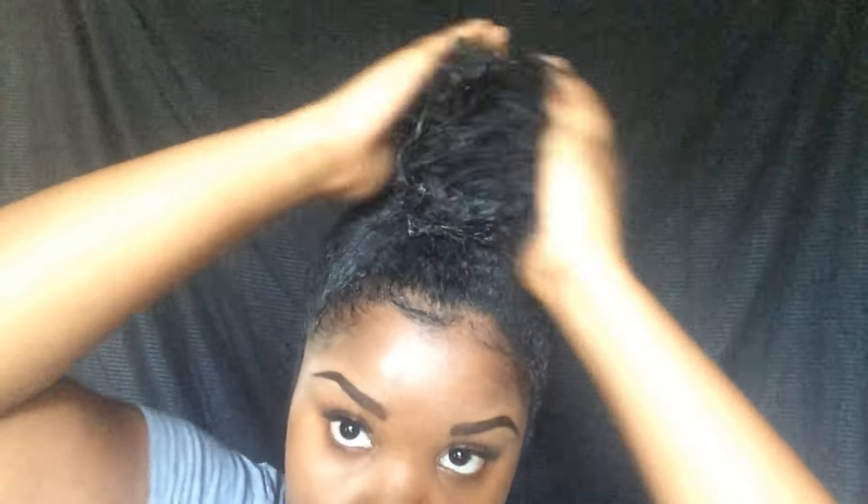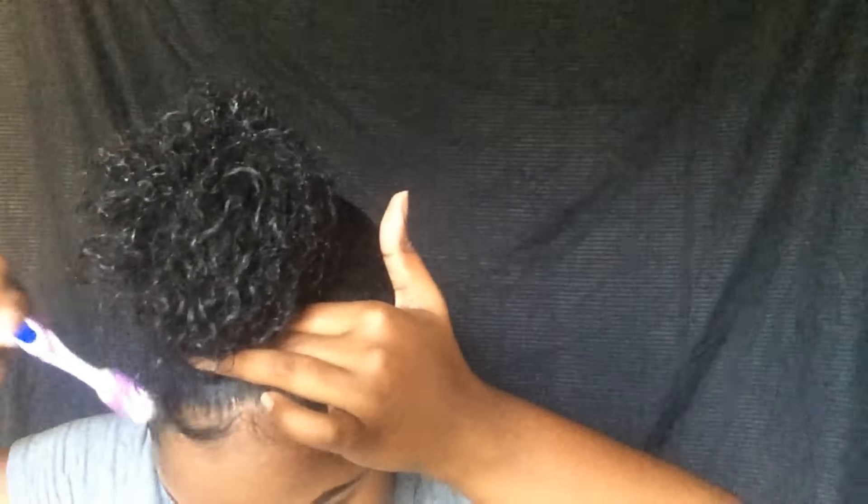So if you guys couldn't tell, this is going to be the bun from the pictures that I showed at the beginning of the video. And I'm kind of going for like a top knot, a messy one though. So of course I'm going to go ahead and touch up my edges just because I have OCD.